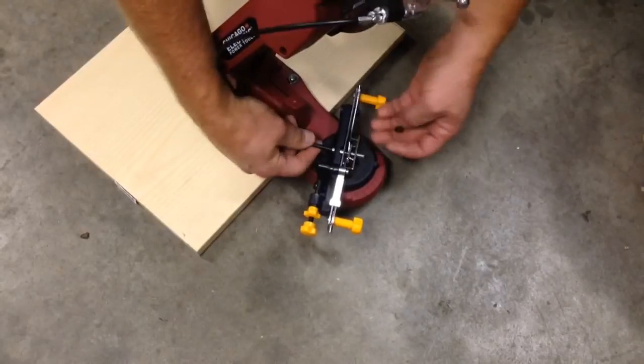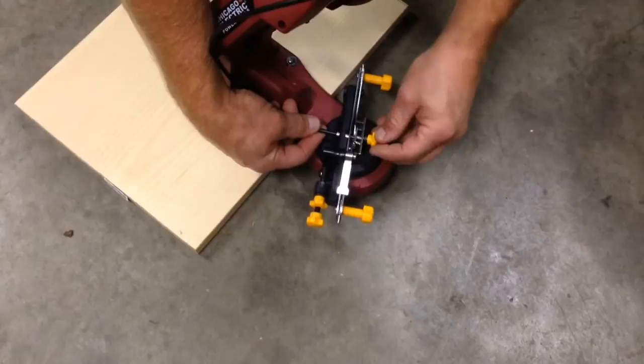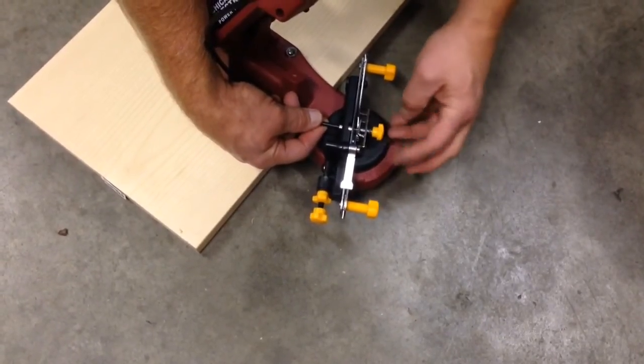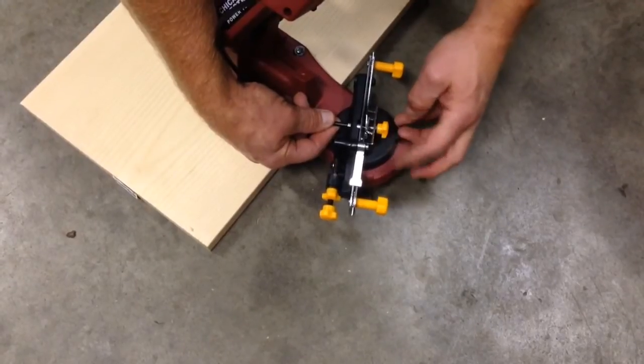Once I get the cable in, I can put my adjustable nut on. And that's about all there is to setting up the Chicago Electric Chainsaw Sharpener. I'm HowToBob, thanks for watching.